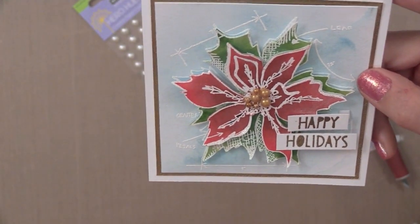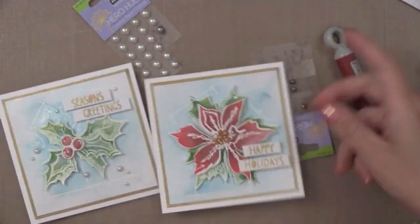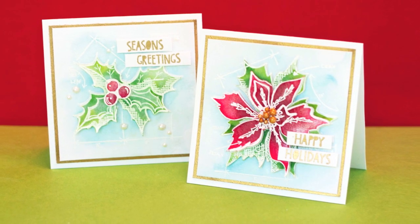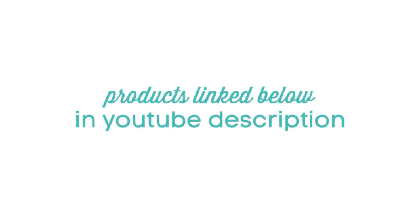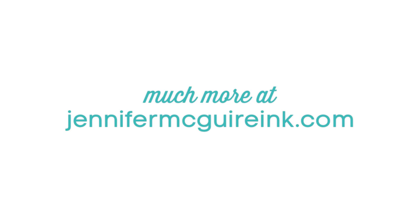This technique is so much fun and works great for coloring in any large flower, Christmas tree, or whatever outline image you may have. The results are great and it's so easy to do. If you are interested in the products I used, I link below in my YouTube description to multiple sources, or you can go over to my blog at JenniferMcGuireInk.com. If you like this video please let YouTube know by giving it a thumbs up. Thanks so much for watching.